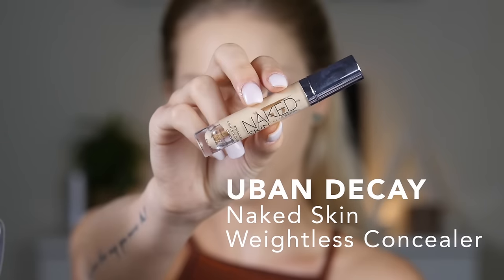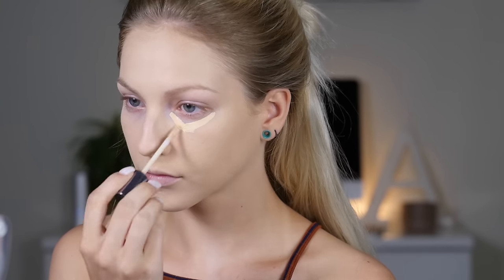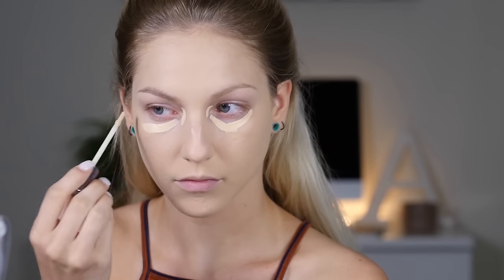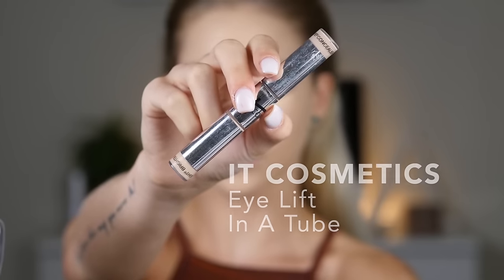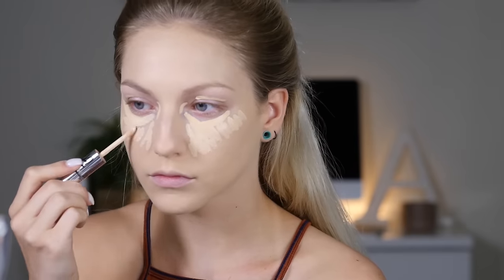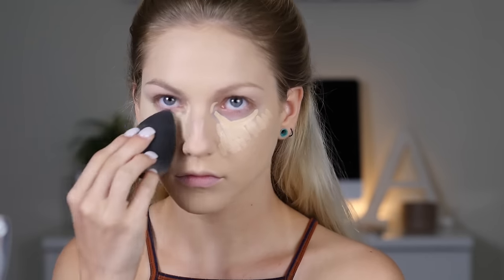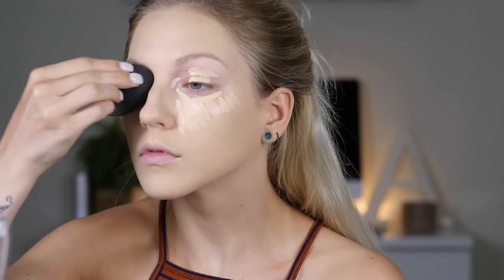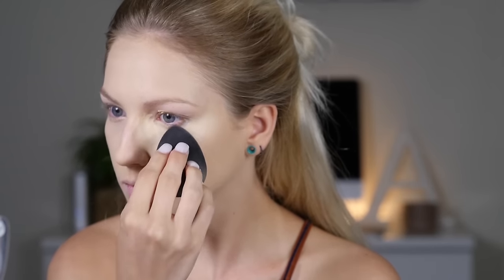To conceal my under eyes I'm taking the Urban Decay Naked Skin Weightless Concealer, making sure not to miss those inner corners because I get a lot of blue tones there. I'm also placing it on my eyelids to act as a primer. Then I'm taking my IT Cosmetics I Lift in a Tube, using only the highlighter side to really highlight the face, placing that underneath the concealer in more of a triangle shape, then blending the two together with my damp Beauty Blender. The highlighter is thin in consistency so it blends out into nothing but still adds that element of light.